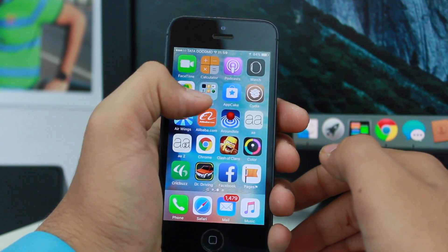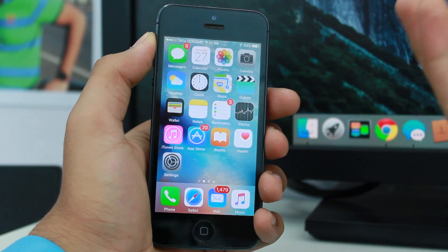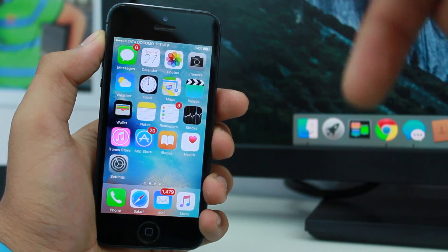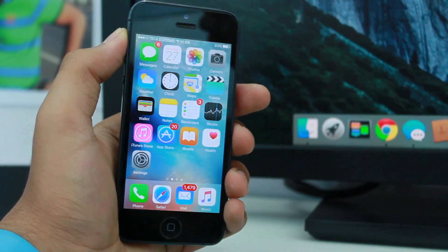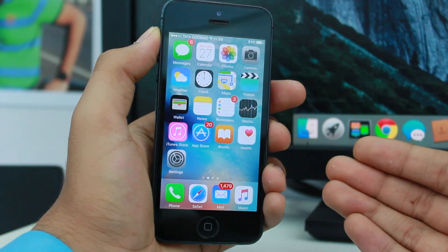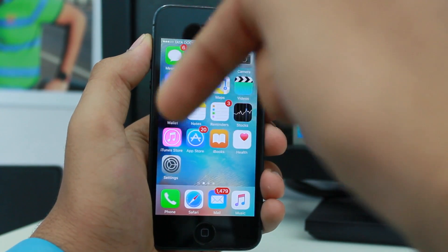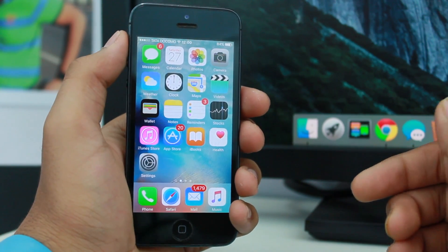That's about it for this video. If you liked it, please give a thumbs up and subscribe to Everything Apple — the subscribe button is right there. Check out great updates on Cydia and Apple-related stuff by smashing that subscribe button. Thank you for watching and I'll talk to you guys later. Peace.